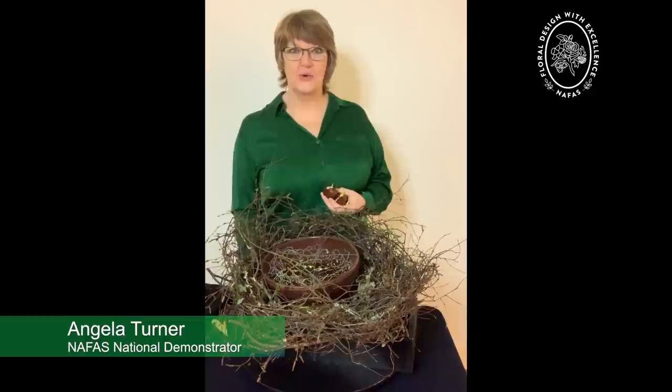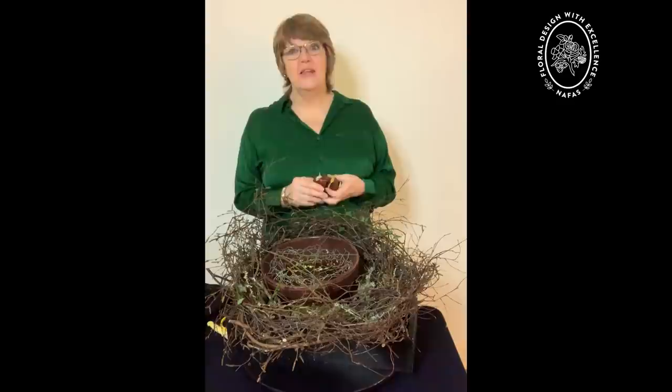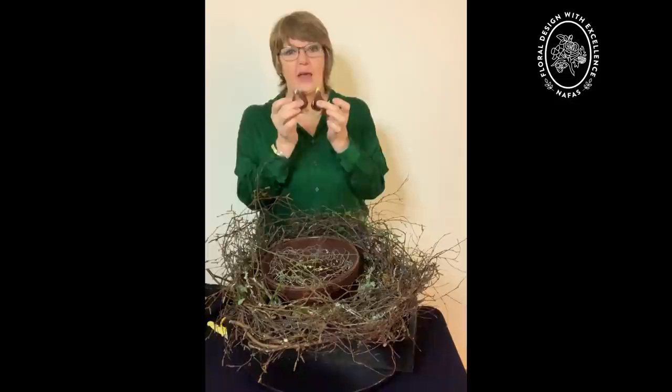Hello, I'm Angela. Thank you for joining me. Where flowers bloom, so does hope. And if anything holds hope within them, it's these dear little tulip bulbs.